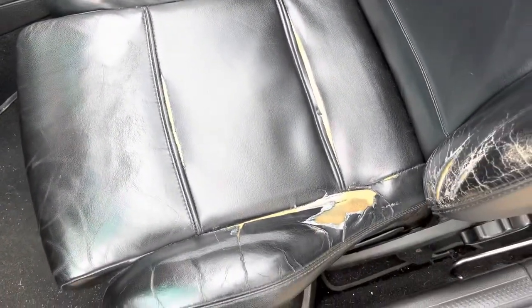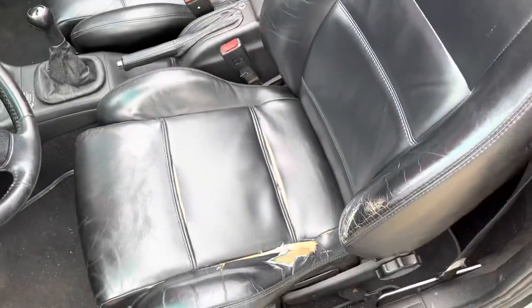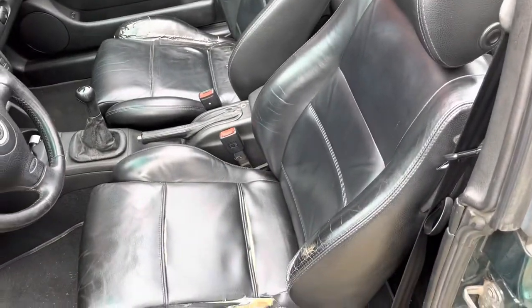Obviously this car is not the cleanest example you're ever going to see — it's not perfect by any means. It's a 20-some year old car, it's got ripped seats everywhere. I am planning on redoing that, so if you want to see a video of me redoing my entire interior, leave it down in the comments.